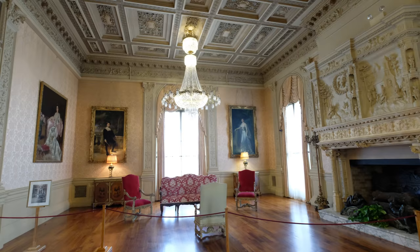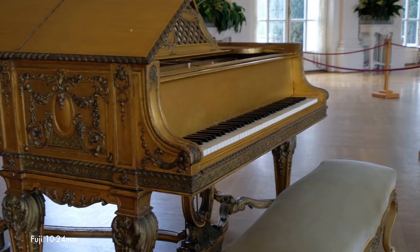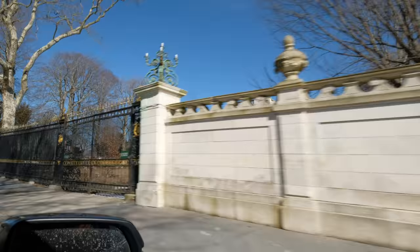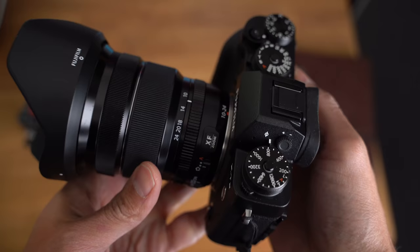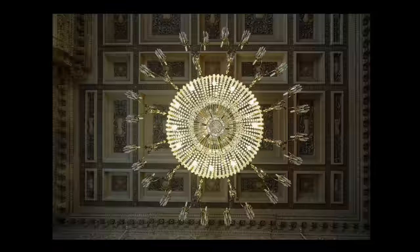Hey guys, Omar here, and welcome to my home — no, just kidding. We did a little mini road trip to Rhode Island to see the mansions, and I thought it was a perfect opportunity to bring the Fujifilm 10-24mm, the only lens I brought. Actually, I have the 16mm in my bag — that's a lie. I'm using the Fuji X-T2 for this, and let's go.